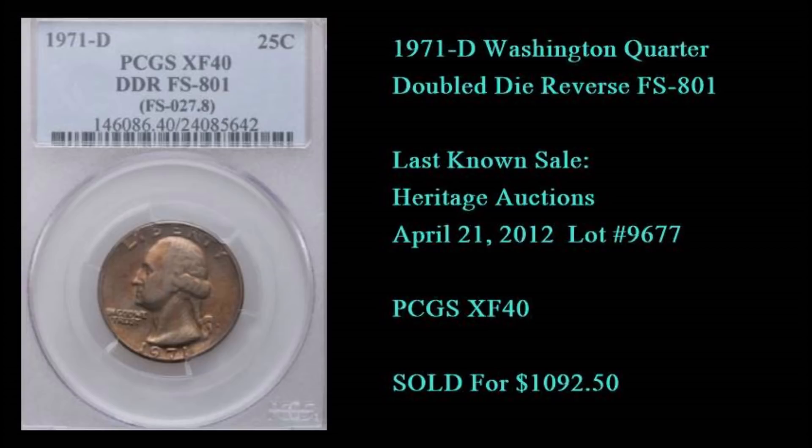All it takes is some doubling, a repunched mintmark, or a funky error to make a coin that people would traditionally pass over and spend again into something that could pay your bills for a month or your mortgage. You have to go through a bunch of quarters to have a real chance of finding something like this. I've been looking for a number of years and been largely unsuccessful — there are probably only a few hundred known in existence.